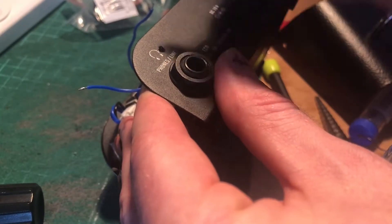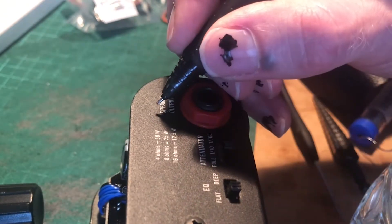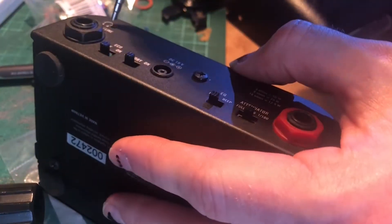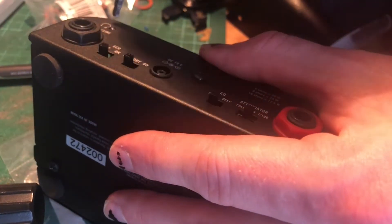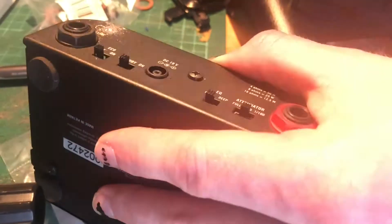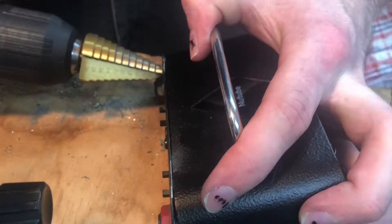Then you're going to want to make two marks for where you're going to put the holes for the send and return jacks. Make sure that there's enough space on the inside of the chassis for the jacks to go. I used two drill bits and a hand power drill to make the holes. I didn't have a vise to support the chassis — it would have been a lot quicker if I did.